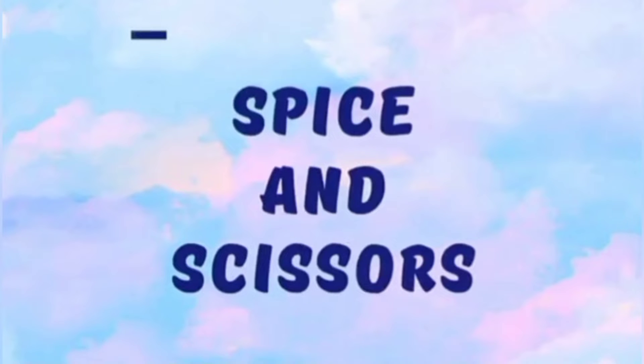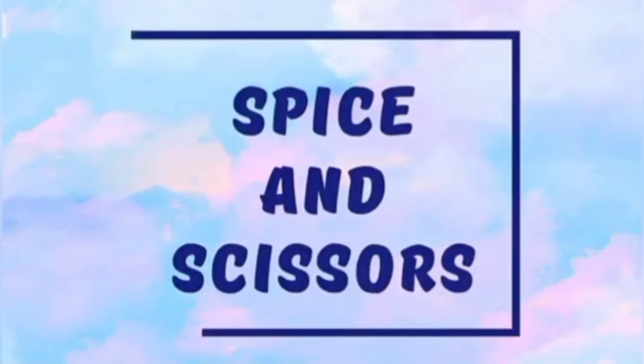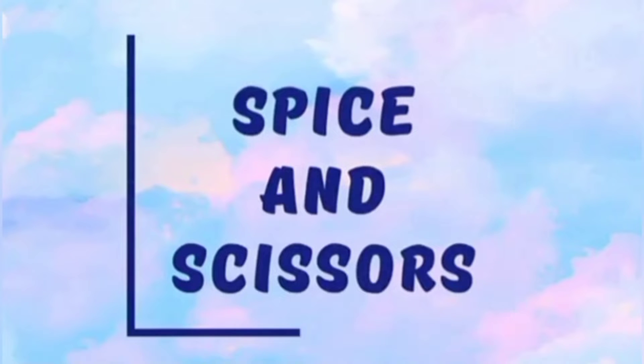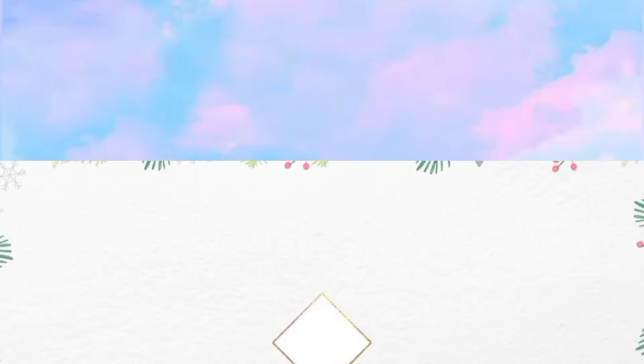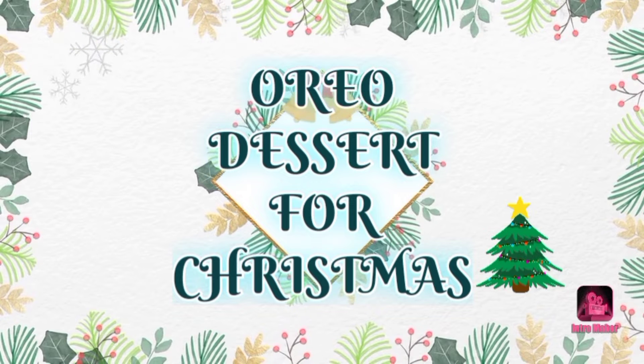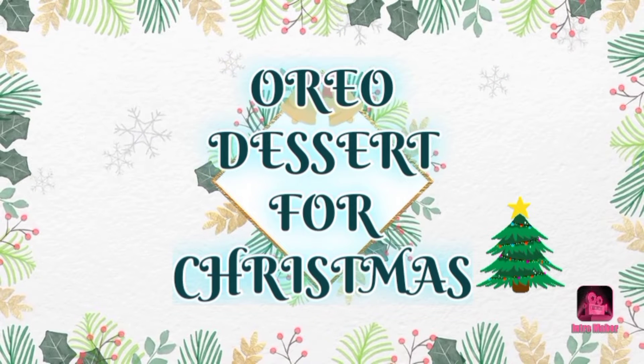The very first thing that I want to tell is the recipe that I am going to show you today is not my original one. One of my neighbors got an Oreo gift box this Diwali and it was written on it. Though I have changed only one thing which I will be telling you in the video.